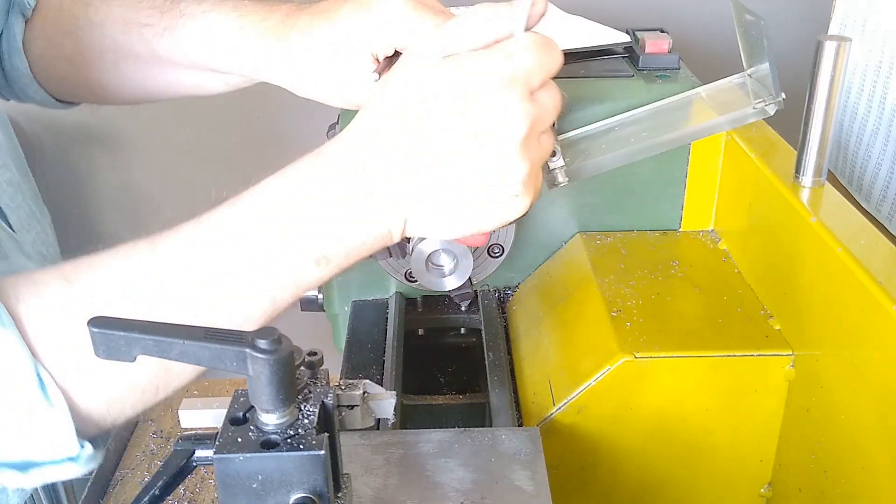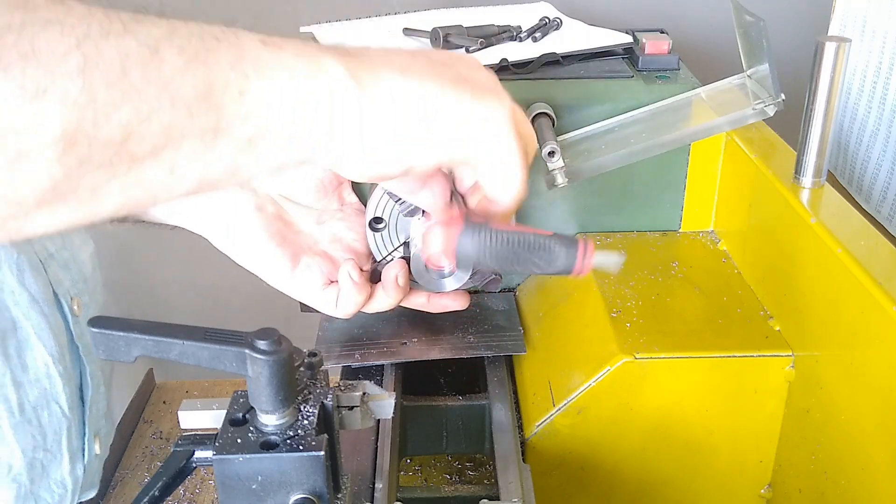To maintain alignment as best as possible, the workpiece remains in the forejaw chuck.